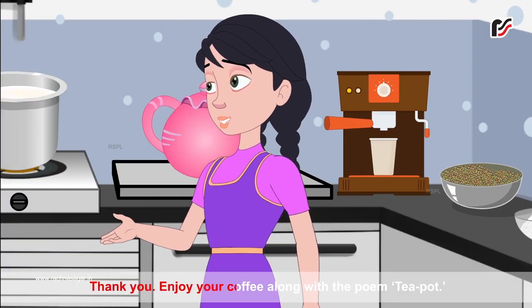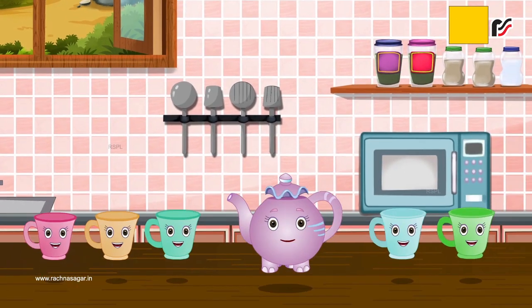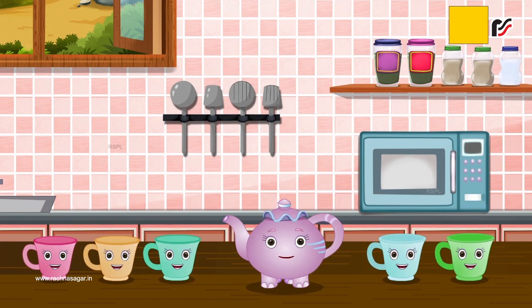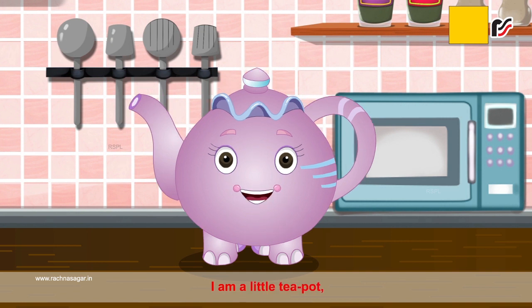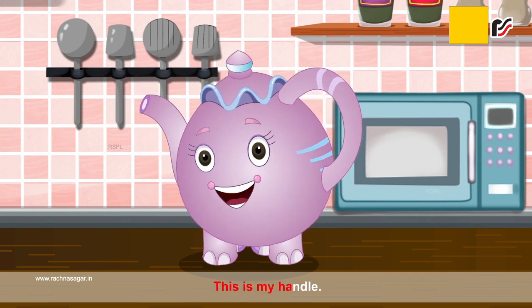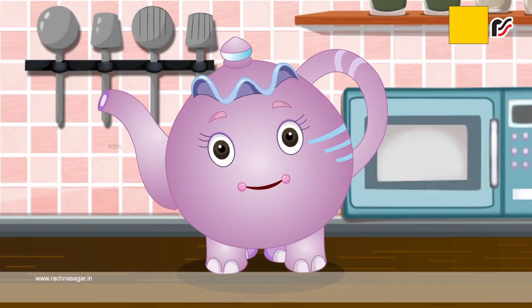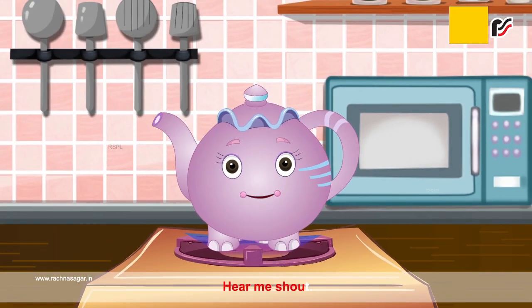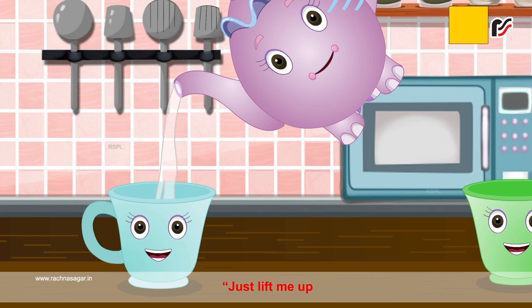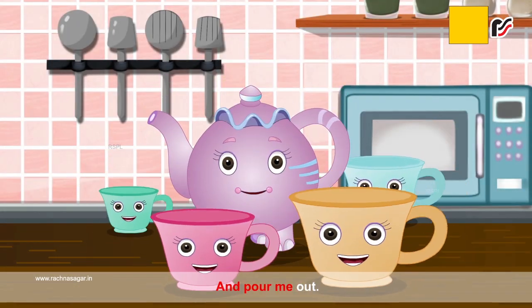Enjoy your coffee along with the poem, Teapot. I am a little teapot, short and stout. This is my handle and this is my spout. When water is boiling, hear me shout. Just lift me up and pour me out. Just lift me up and pour me out.